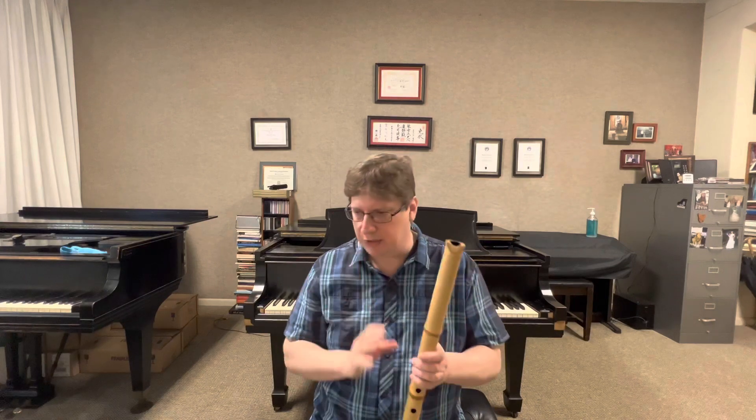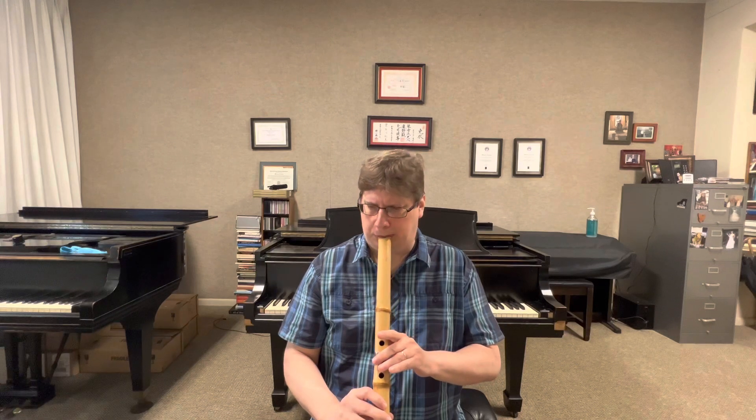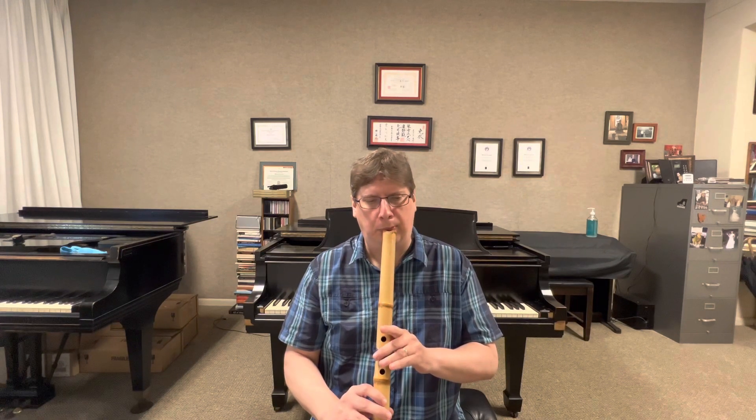The next thing he talks about was meri/kari, and again in this style it might be different with other teachers. But in this style with Yokoyama Katsuya, when you go meri/kari it was from side to side, not up and down. So if I go meri, I'm going to be dropping to my right side. If I go kari, I'm going to go up and to the left. That was the way he taught meri and kari.